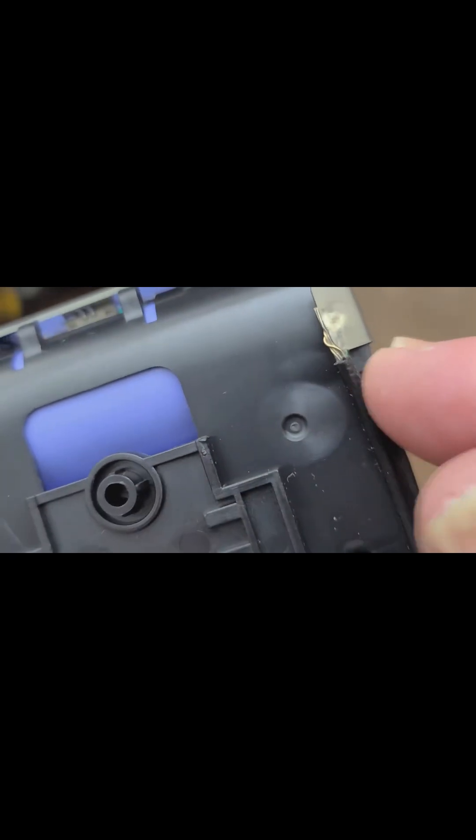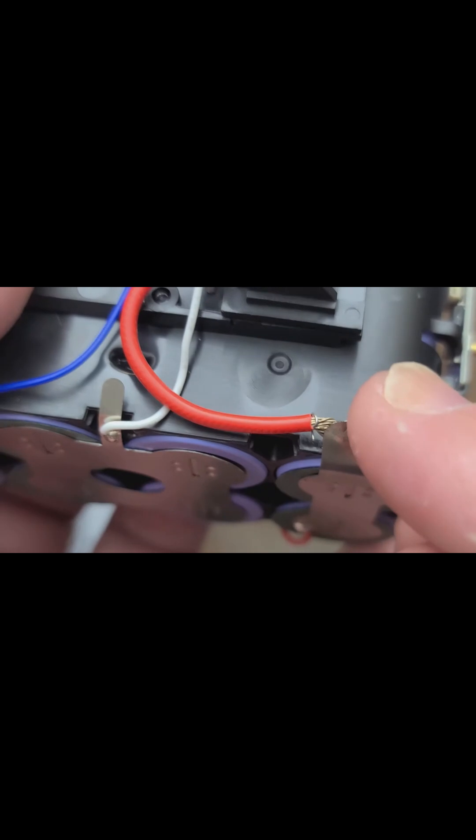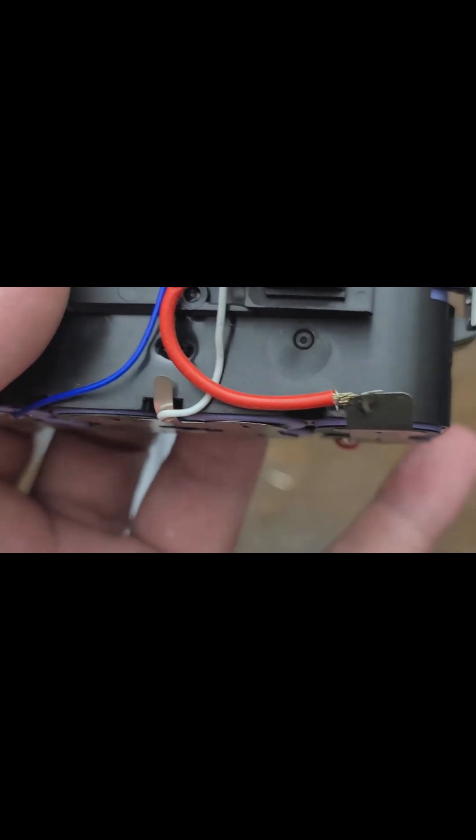The output wires are a little bit thin. Zooming in, you can see some strands — it wasn't stripped the best. Machine wire stripping should be perfect; there should never be a single strand broken or frayed. So they could improve on that, and this wire is not very big.